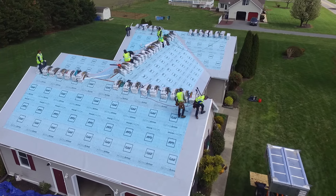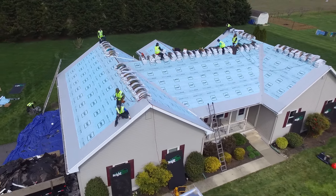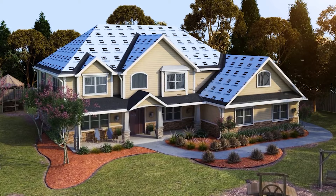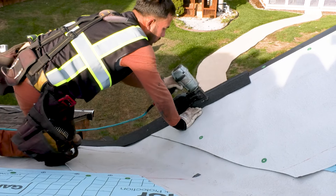The next part of your roofing system is going to be the installation of ProStart even rake starter strips. This particular product plays an important role in the self-adhesion of your first course of shingles.